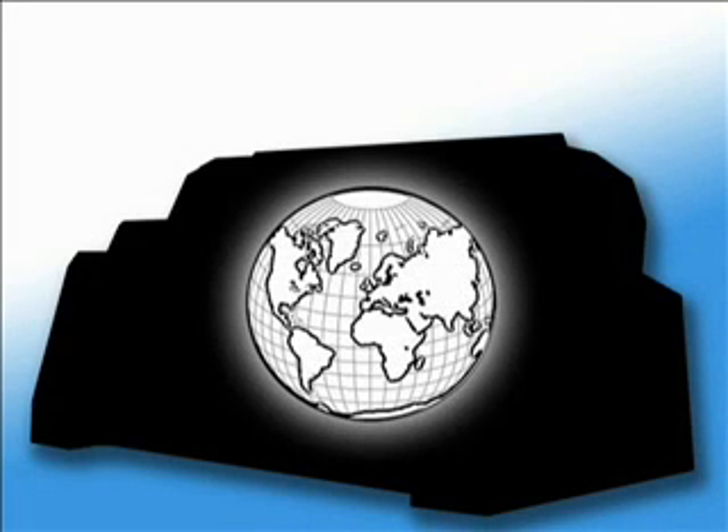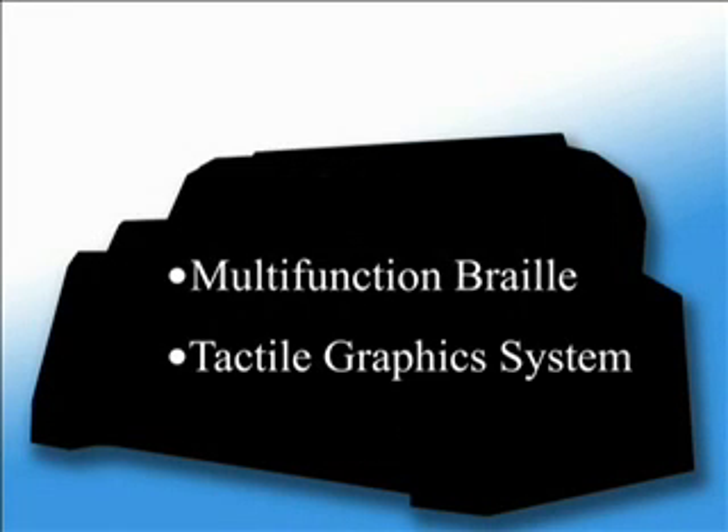Enabling Technologies is proud to introduce the world's first multifunction braille and tactile graphics system, called the Phoenix.